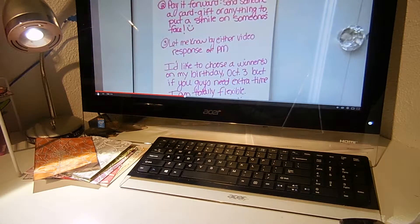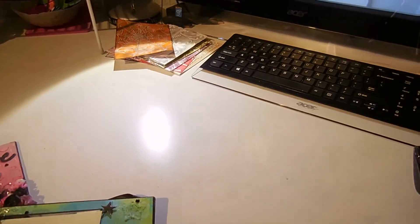She had this challenge, and I saw it right as I was working on a project, so I figured I should enter this one. Let me put you down here and show you.